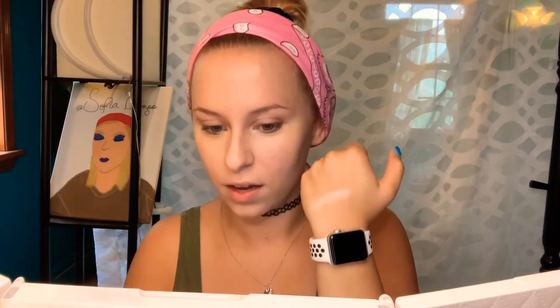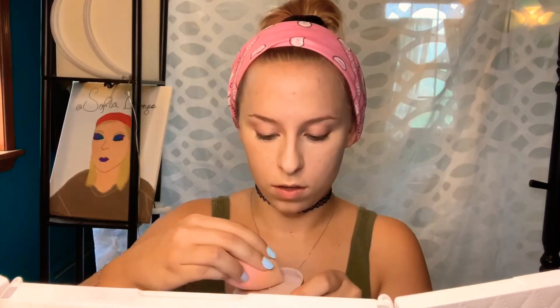It's like a powder highlight, almost, just looking at it. Let's swatch it really quick. Oh! Well, I mean, it is powder, so it's supposed to be powdery. Wow, okay. That's pretty. Not mad at that.